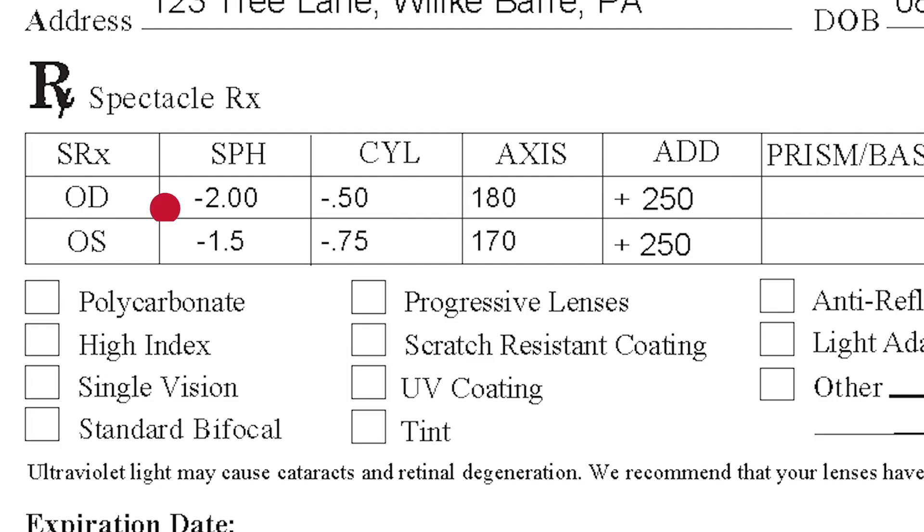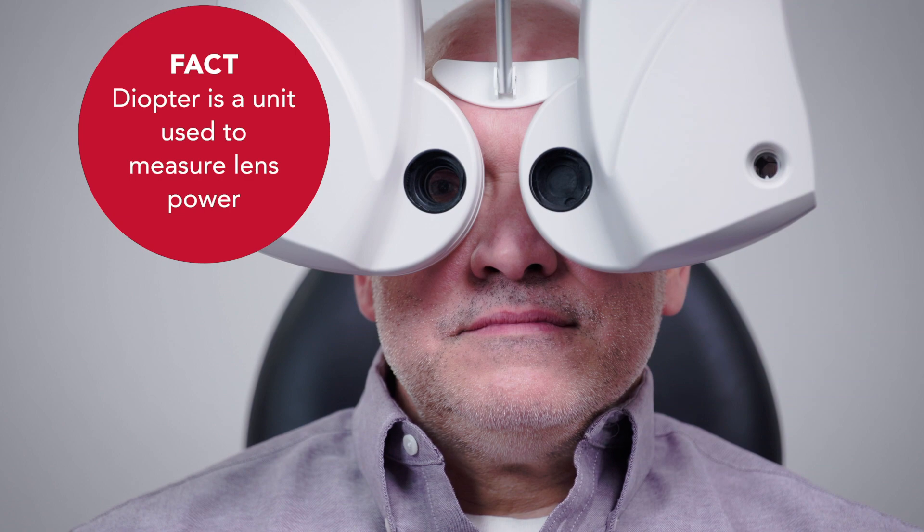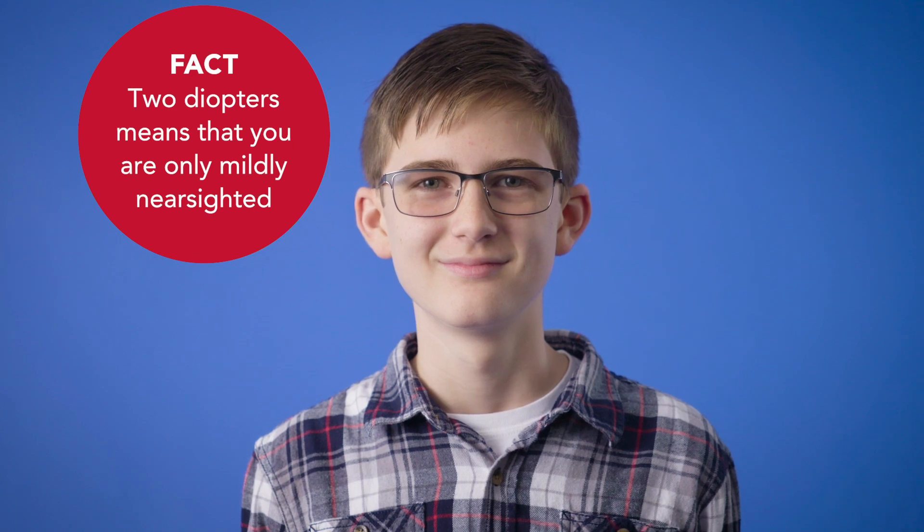Here's an example. If you see the number minus two after O-D in the SPH column, it means your prescription calls for two diopters — a unit used to measure lens power — to correct the nearsightedness in your right eye. Two diopters means you're only mildly nearsighted. The higher that number, the more nearsighted you are, so you'll just need a stronger prescription.